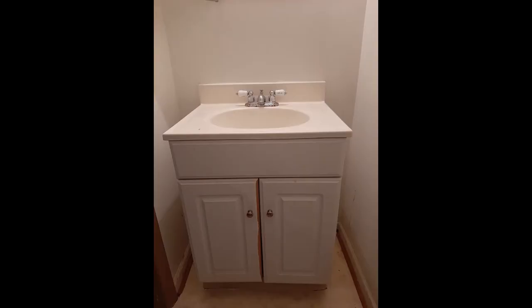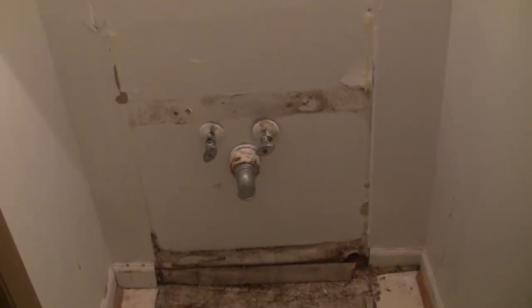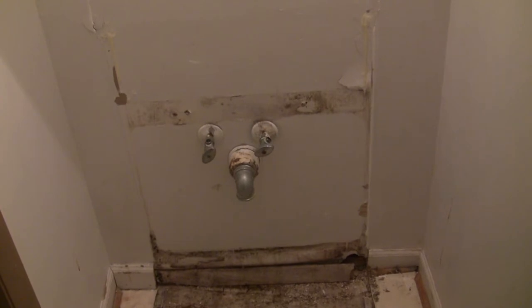This old vanity leaves gaps on both sides that are hard to clean. Let's get rid of it. We will be using the same plumbing, so this is an easy job.